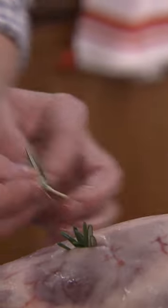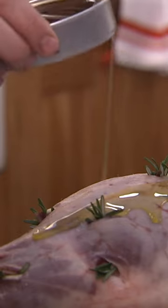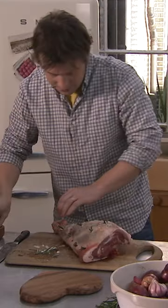First things first, got a leg of lamb. Get the tip of this knife here and give it a little twist up. And then get one little piece of anchovy, one little piece of rosemary and one little fleck of garlic. You can even nick some of this anchovy oil. Some salt and a little pepper.